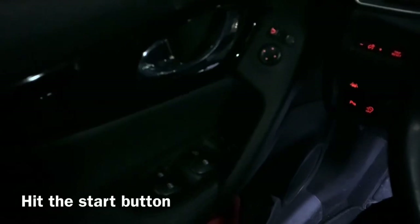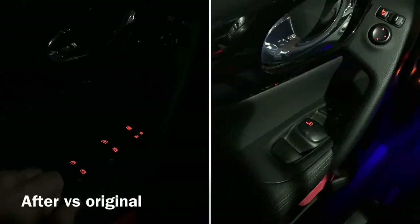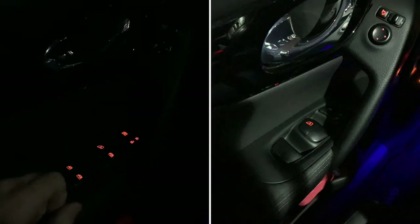Night has set in and we're going to check out the Qashqai at night time to see the difference. As you can see it looks really great — strange that Nissan didn't do this from the factory. It's the same color. I really recommend this update. Hope you like this video, don't forget to like, subscribe, and share. See you next time, bye bye!